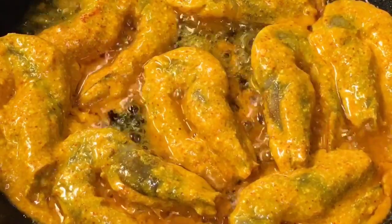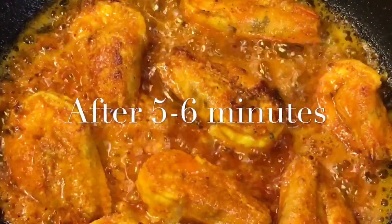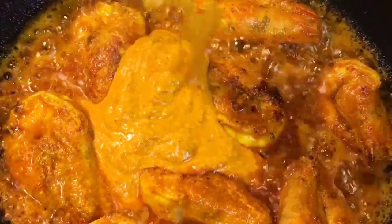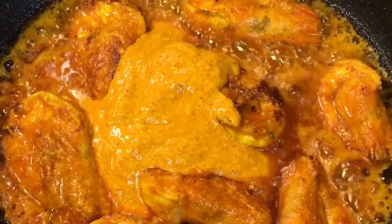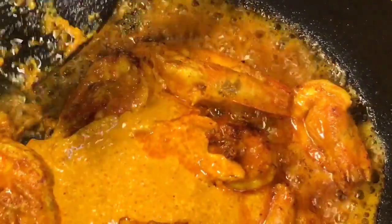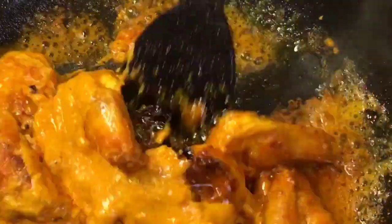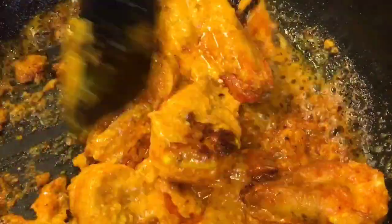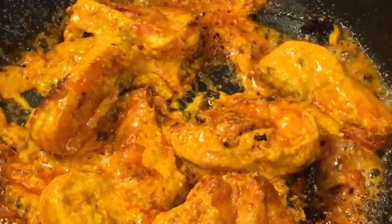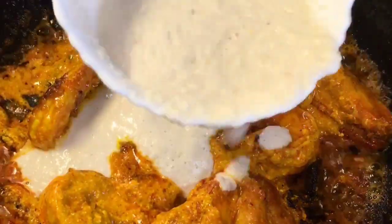Let them fry for a while. They have been frying for 5-6 minutes. Now add the remaining marination into it and mix very gently. Now add the kaju paste or keshuda paste into it.